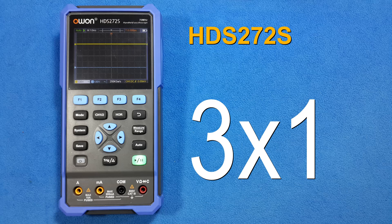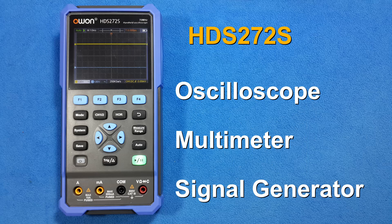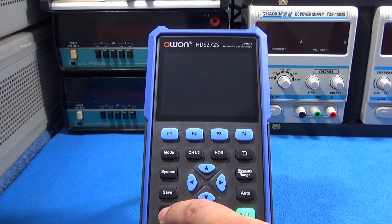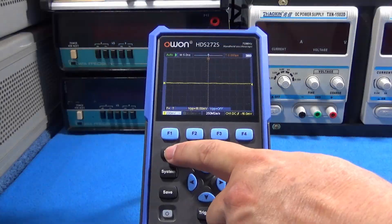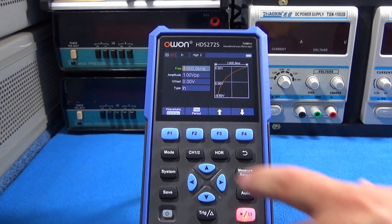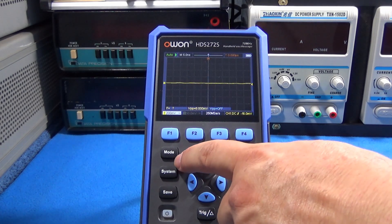Hi guys, today is a product review day. We got a wonderful oscilloscope, digital multimeter, and arbitrary function generator three-in-one from OWON. Let's learn about this wonderful product and what we can do with it. Easy to use — just power the device and select the mode: digital multimeter, function generator, or oscilloscope, everything in one button.